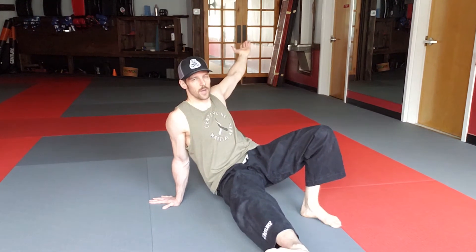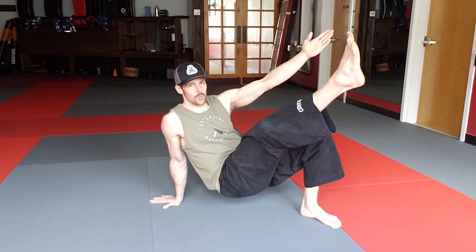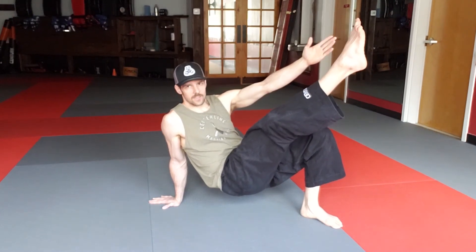Some modifications to make it more challenging: we pulse up and down like this. We can also add a cross-body opener — I reach my hand and my foot opposite to each other, and then I bring them together directly over my support knee. So as I pulse, I add that cross-body opener.